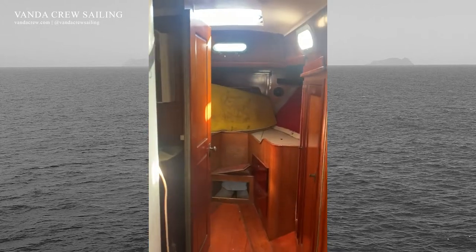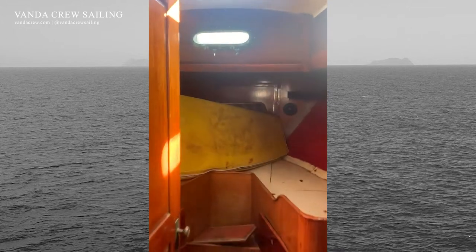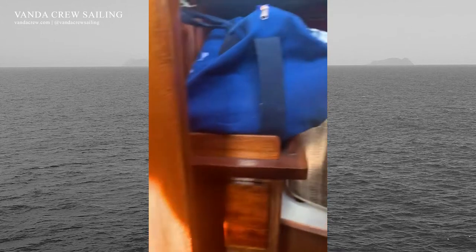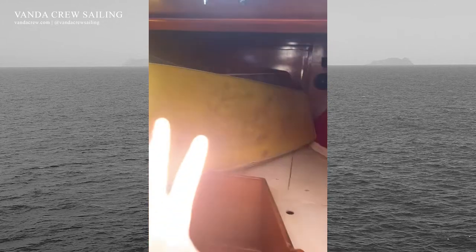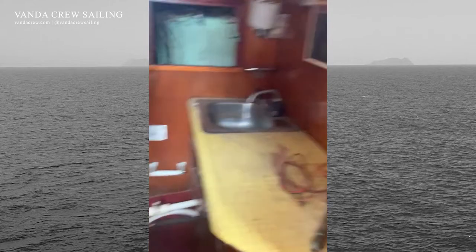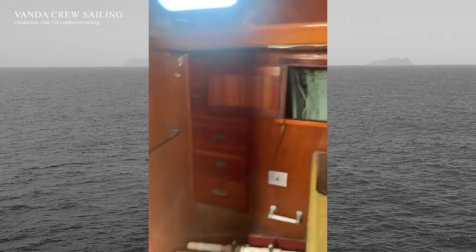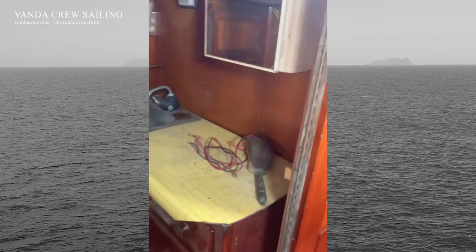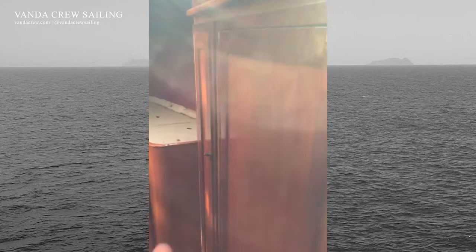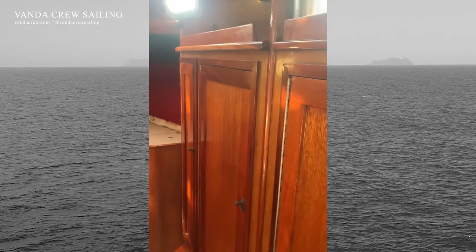So I'm going to give you guys a tour. Here's the forward V berth — this will be the main cabin. Got a lot of room up here. I've been storing all the cushions up here and taking everything apart. Here we have the head. This is all going to be redone. I'm hoping to get one of the vacuum flush toilets — one of the nicer ones. We've got a lot of storage space up here — that's pretty nice.